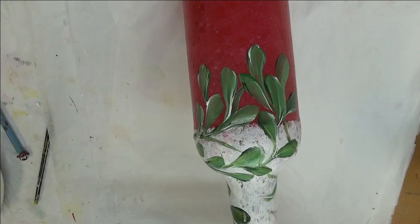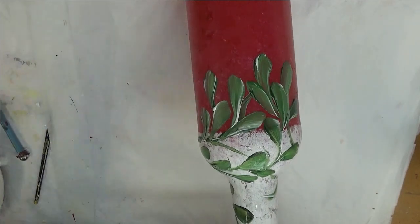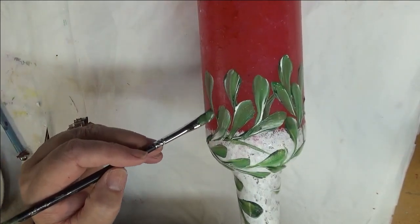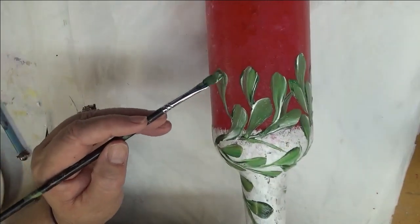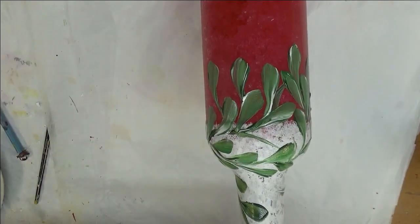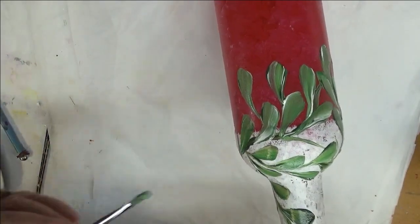The reason I chose to do the sponging on this is because I do put lights in my bottles, and that way the light will be able to come through better if it's not a solid paint. I probably will be doing some more solid bottles in the near future, because they can actually make great bases too.